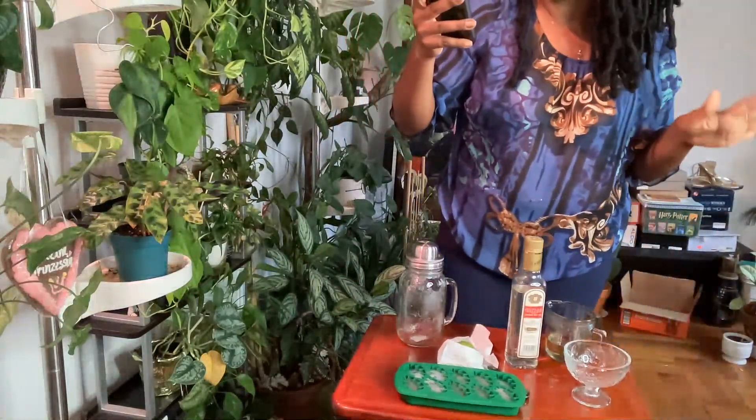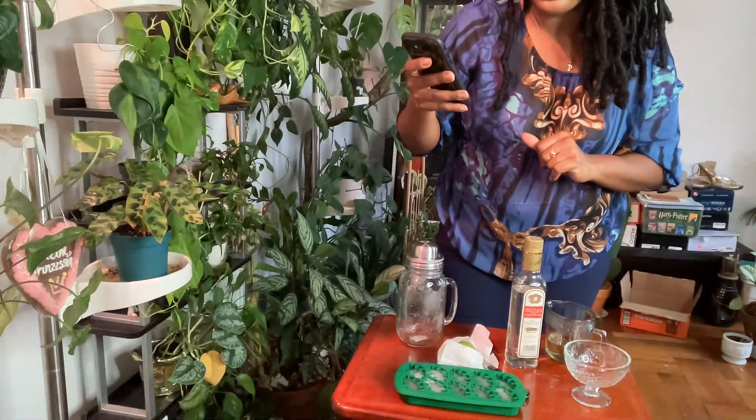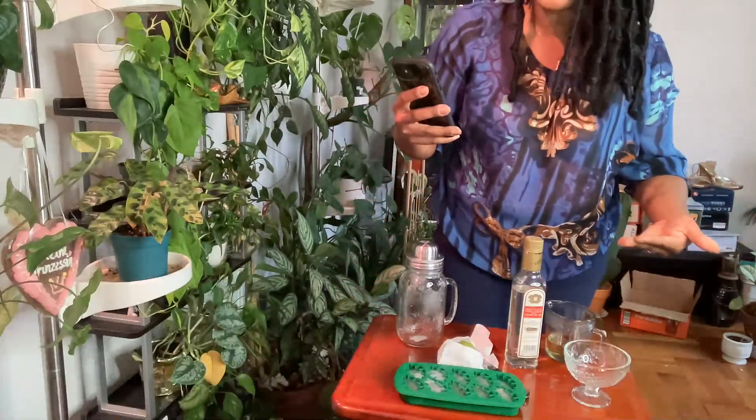The ingredients are very simple. It calls for 2½ ounces of gin, ¾ ounce simple syrup, and ¾ ounce of lime juice, ice for shaking, lime zest, and a wheel for garnish. I got all the goodies here prepped out for you all. So, we are going to make a Gimlet.